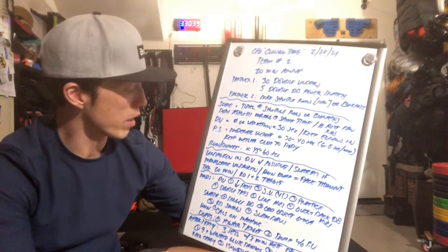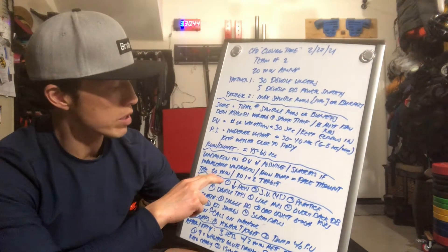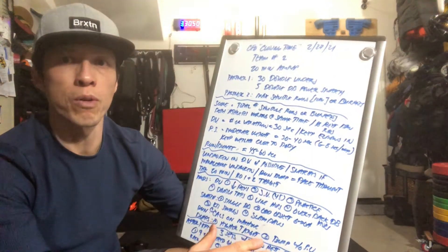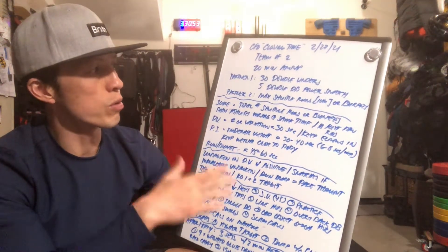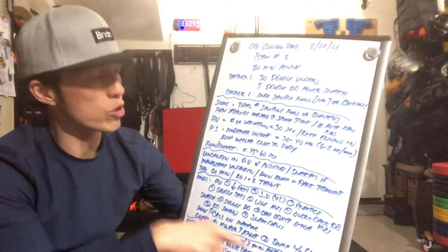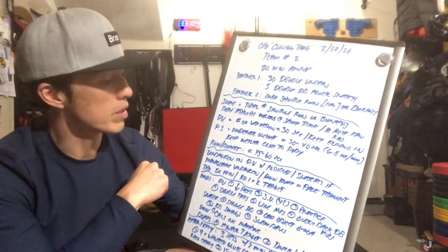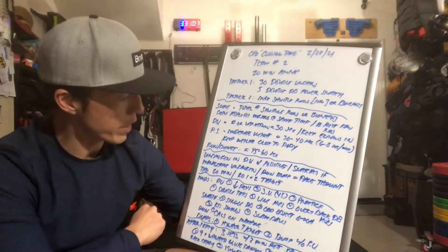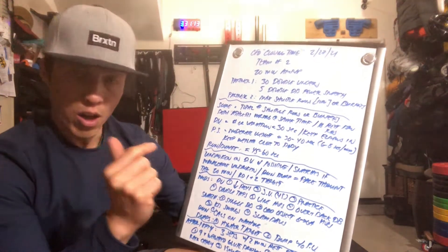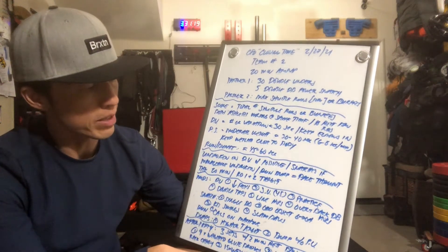Think about pacing yourself throughout the 20 minutes, using rounds one and two of the burpees as a target for the workout. If you do 14 or 15 burpees within that time frame, try to keep that target for the entire workout as long as your teammate is also keeping up with their couplet. For modifications on double unders, you can decrease the reps, go single unders at 45 reps, do 30 seconds of practicing double unders, double taps, line hops, or over-and-back dumbbell hops.